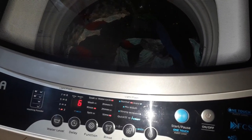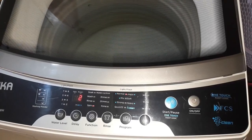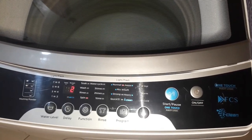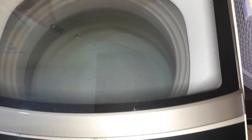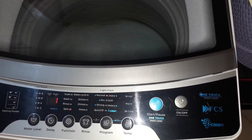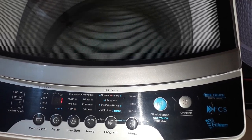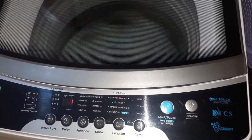If you use the normal program it will wash one time and rinse two times, with each process using 50 liters, adding up to 150 liters total. So this machine uses a lot of water — only buy it if you don't have a water problem, for example if your water is cheap or you have a borehole with non-salty water.